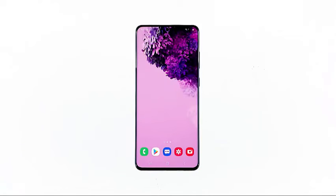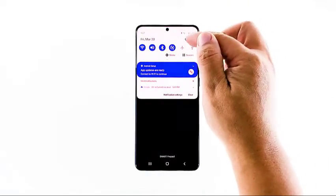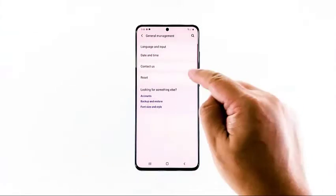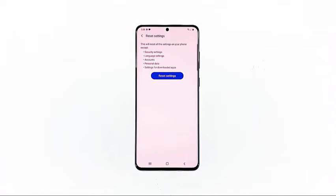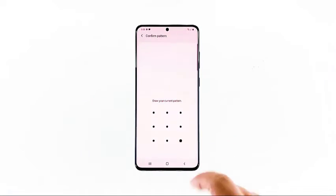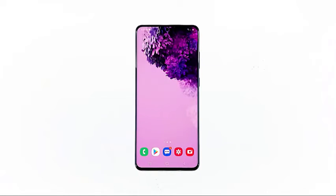If the first two procedures fail to make your phone run normally again, then you need to reset the settings of your device. It will bring your phone back to default settings without deleting your files. Swipe down from the top of the screen and then tap the settings icon. Find and tap 'General Management,' then touch 'Reset,' and tap 'Reset Settings.' Tap the reset settings button. If prompted, enter your PIN, password, or pattern. Finally, tap 'Reset.' Most of the time, this procedure will fix any minor firmware-related issue, including this one.